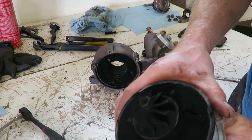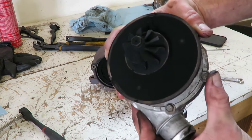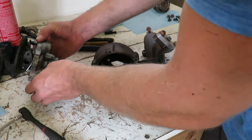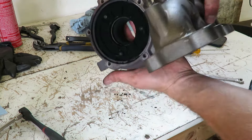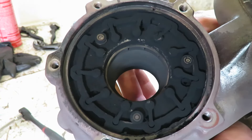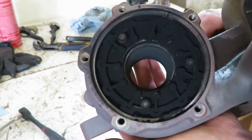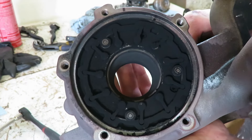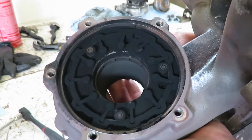So that's how it comes apart. You can see this side's got some good build-up. This is the vane assembly that we're going to be working on - you can see it's pretty dirty in there, and that is why it's creating such a problem with over-boosting and everything.